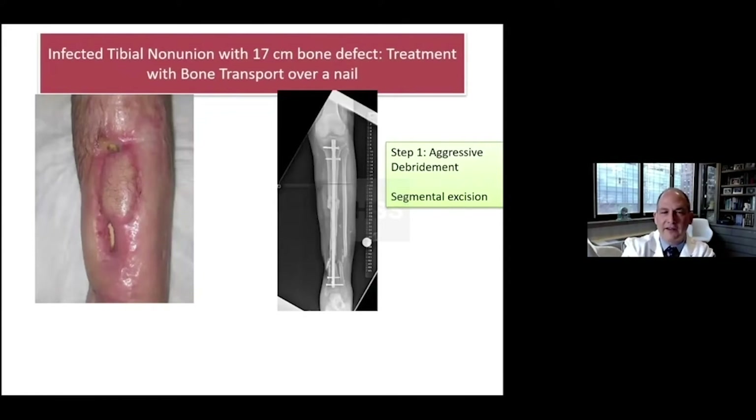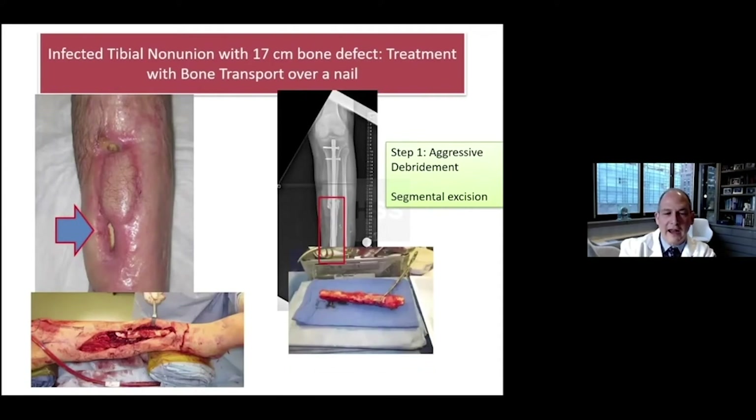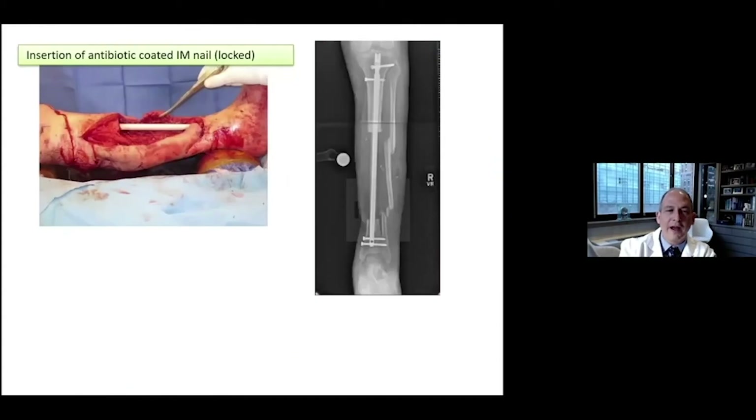The next case represents another evolution. This patient has a 17-centimeter bone defect, and we treated with bone transport over a nail. Step one: this is an infected nonunion with dead bone and drainage. What looks like cement is actually a necrotic segment of bone. This is the surgical approach and the excision of the bone — it's all a dead piece of bone.